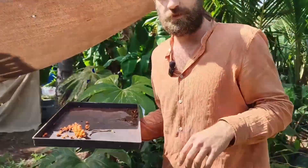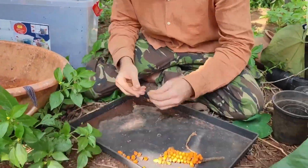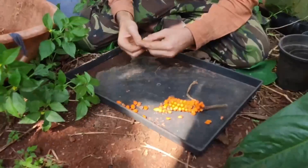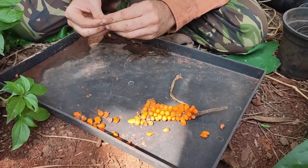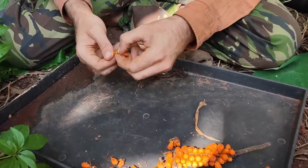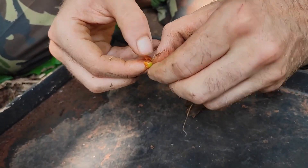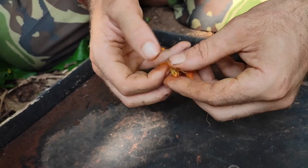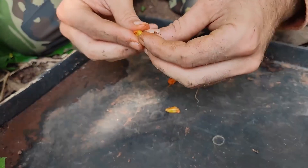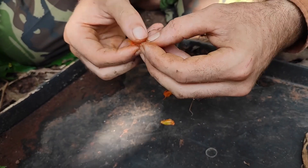So here we have our anthurium berries and the first step is to pop them all out from their shell or from the fruit. Some of them, as you can see, will have two seeds — these big green things in here, one and another one.